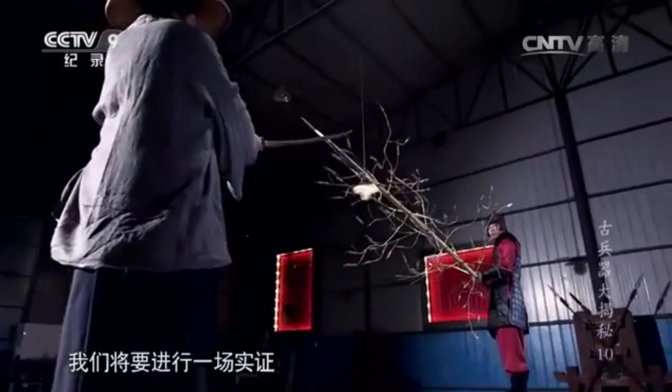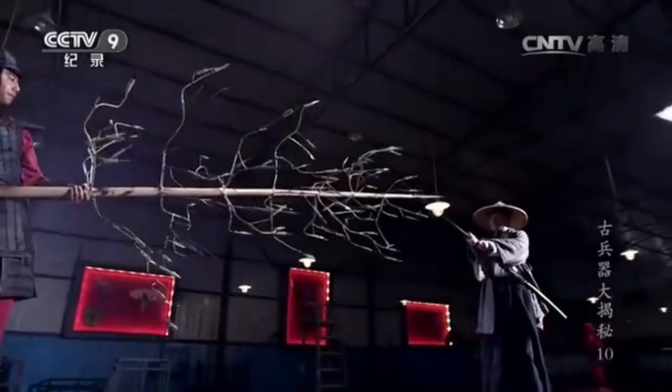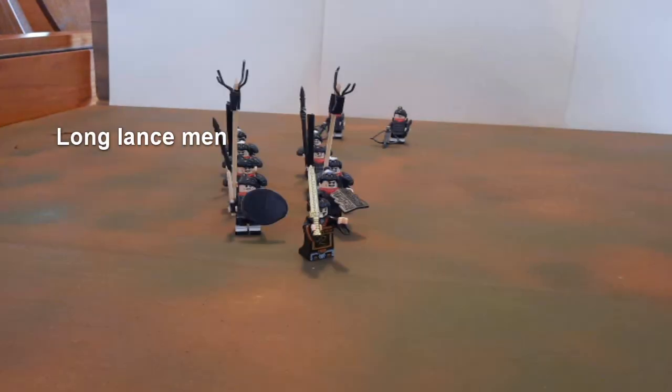You can see here how it's much longer than an attacking Japanese pirate with his sword. The halberd man was then protected on either side by two long lancemen.